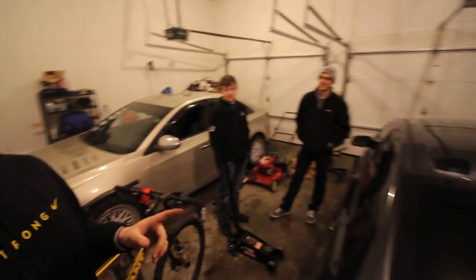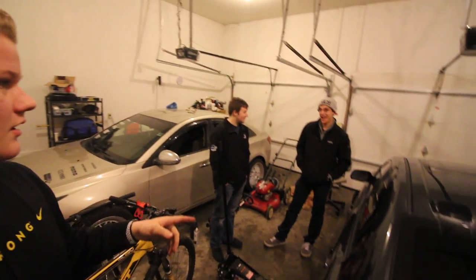Alright guys, we just got all four mud flaps on. I'll get a couple clips of all of them on the car — looks really good. Huge shout out to Austin and Dalton for coming over. Had a lot of fun. If you guys enjoyed this video, make sure to drop a like down below, and subscribe for more videos like this one. I'll see you in the next video — peace!